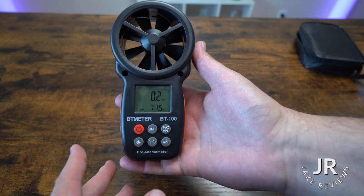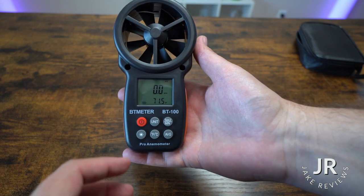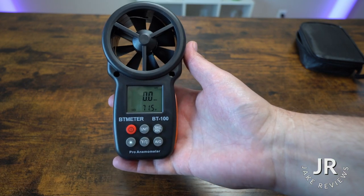Anyway, if you're looking for a tool to measure the wind speeds — say you're going to go out and fly a drone and just want to know what the wind is — these are pretty good to have.